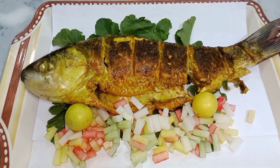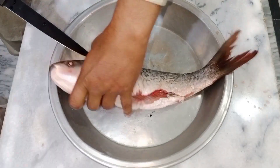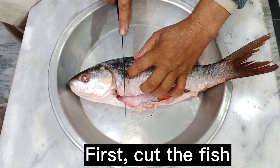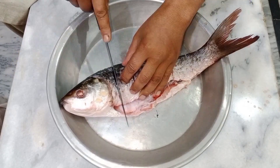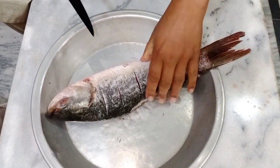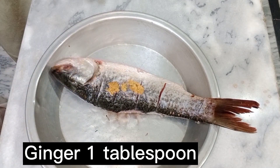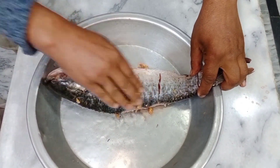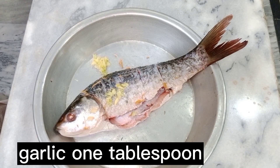Good evening friends, I am Chef Zafir Khan. Today we make a whole fish, very wonderful taste and delicious. Easy recipe we share with you — just simple cut, and 1 tablespoon ginger paste, marinate on 2 sides.